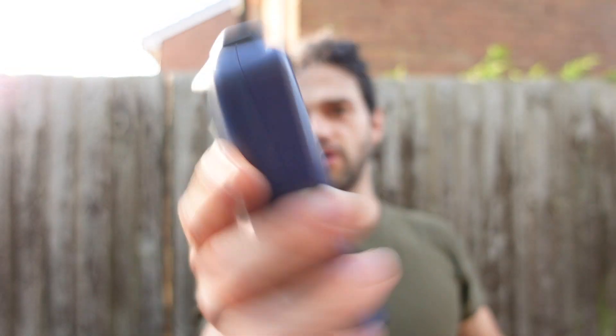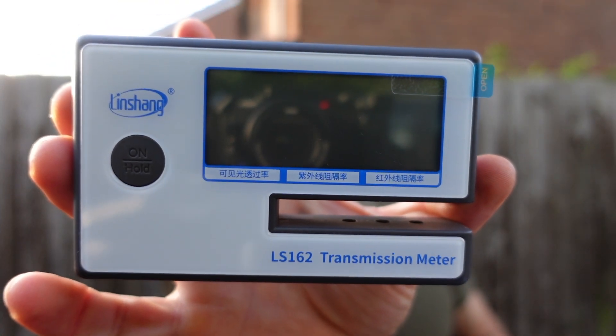What I'm going to do now is use two meters. The first one is a solar power meter — this device here — which is going to show me the power coming from the sun and going into the car. I'm going to point it through the window towards the sun to see how much of that power is stopped by the window. The other meter I'm going to use is the transmission meter, which will show me the visible light transmitted through the window and how much factory tint is applied on the BMW Z4.